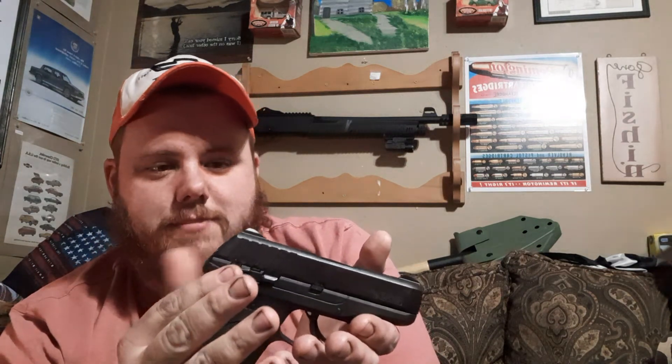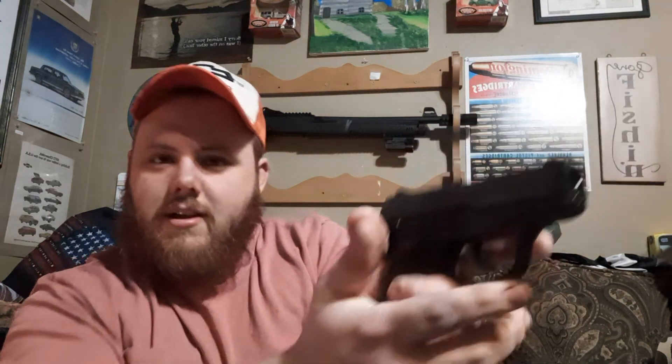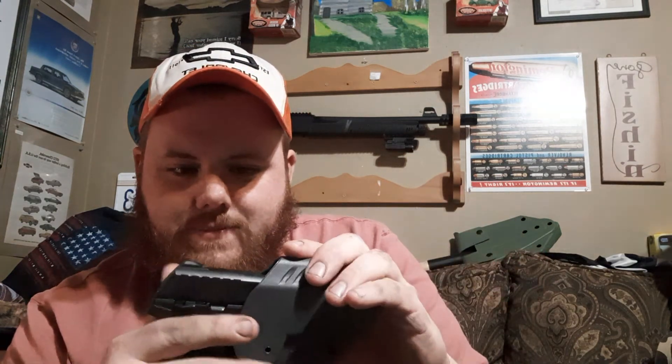Now for the positives — those are really all the negatives I can come up with. The gun is lighter than my other pistols that I carry. It doesn't feel bad in the hand; I think it's actually pretty good considering what it is. I carry it in the waistband and it conceals quite nicely. I use one of these Allen holsters — if you're wondering about the size, this is a size 7. It's a good one.